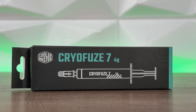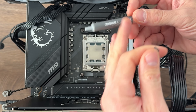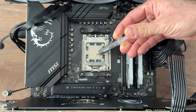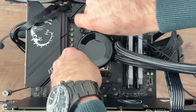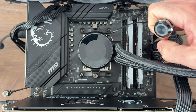When it comes to applying the paste, the density is quite similar to the original Cryofuse — it's really dense. It's not liquid at all, so you can even place it in a vertical position and it holds. I can't give you an exact number, but it gives you a good idea of how thick it is.